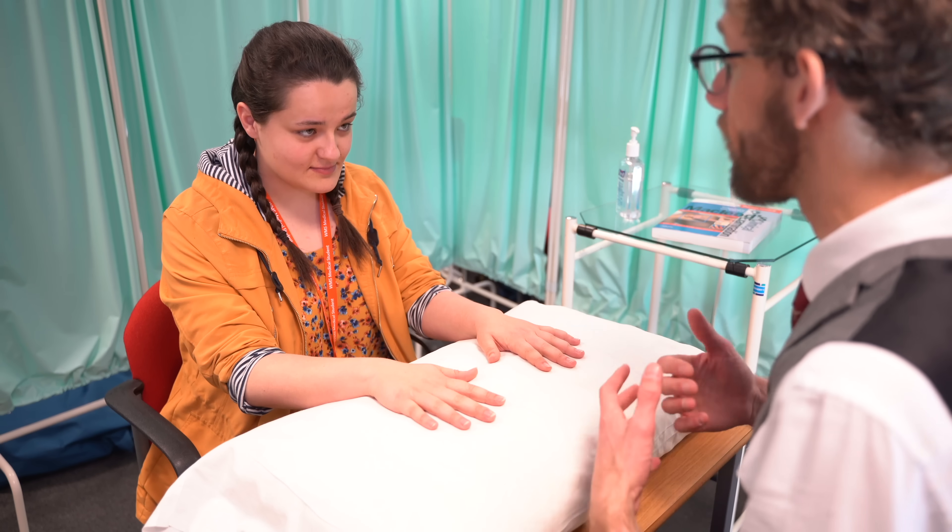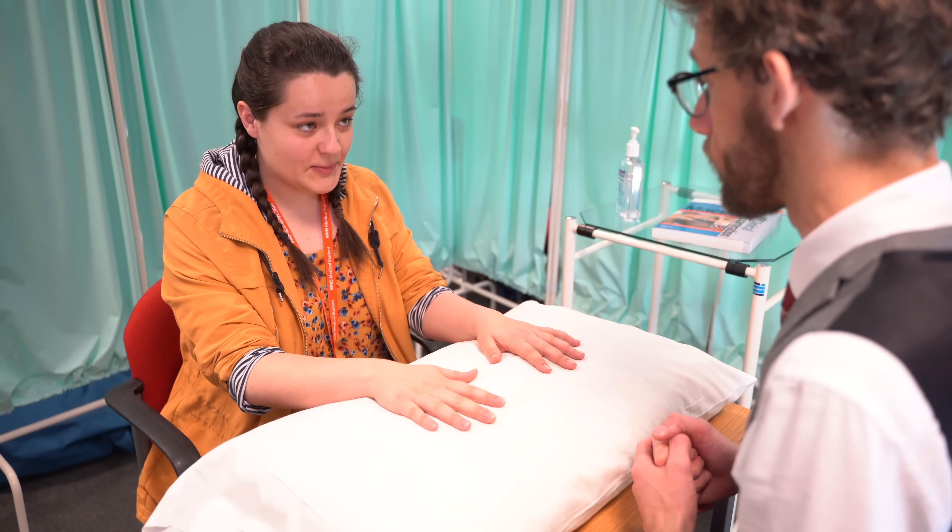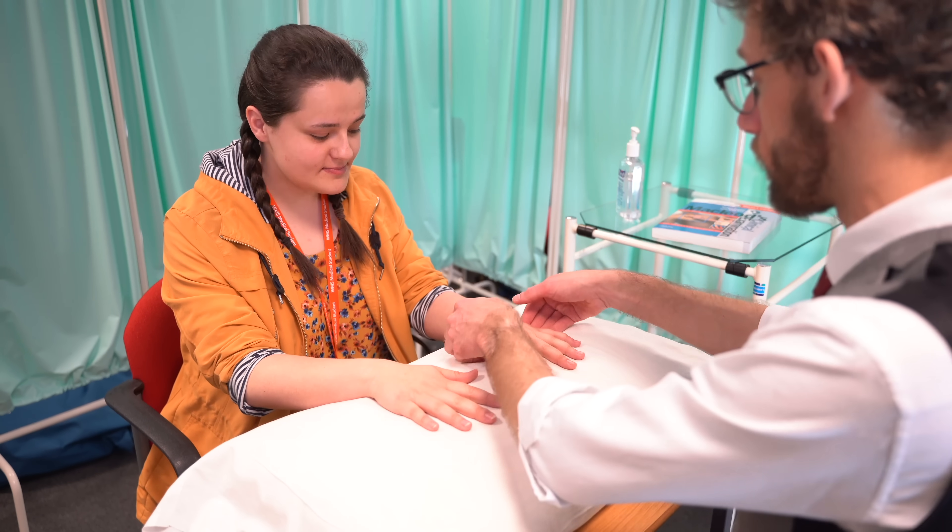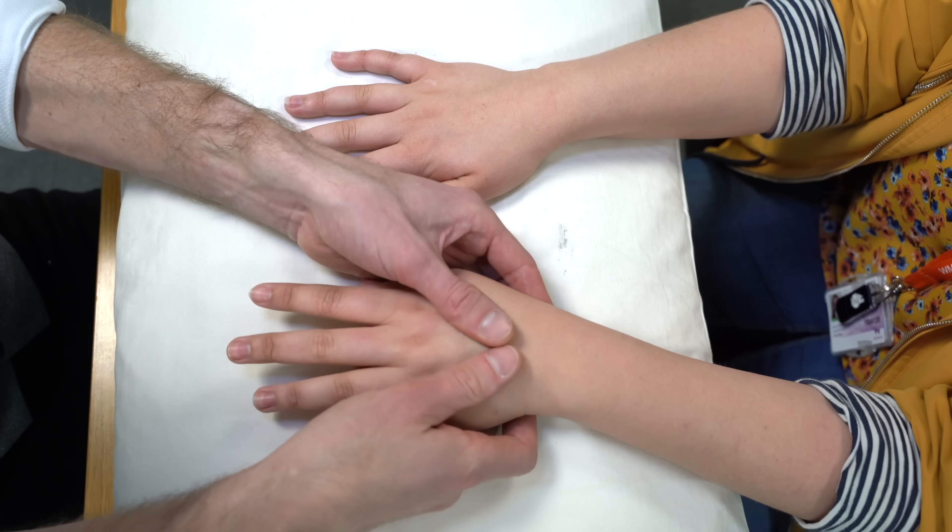Now, before we carry on, do you have any pain in any of your joints on your hands at all? No. So I'm just going to press over your hands and see if I can feel anything unusual. I'm just going to check the same again if any of this is painful.